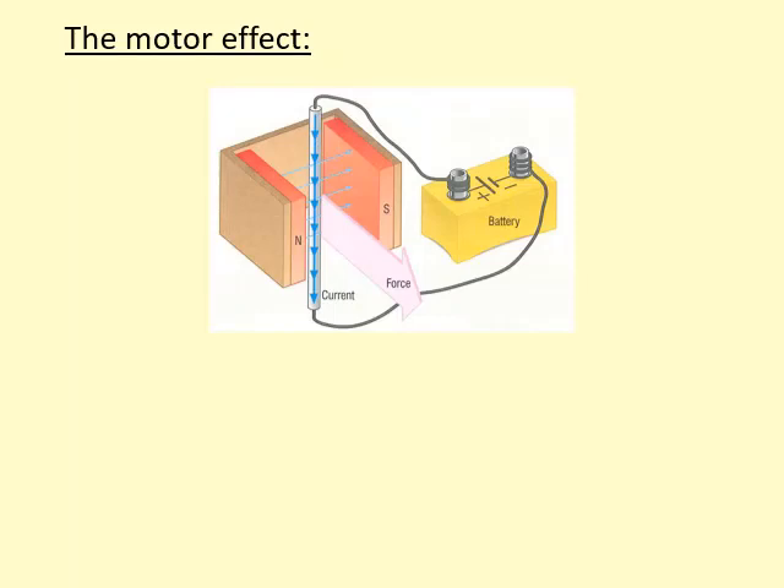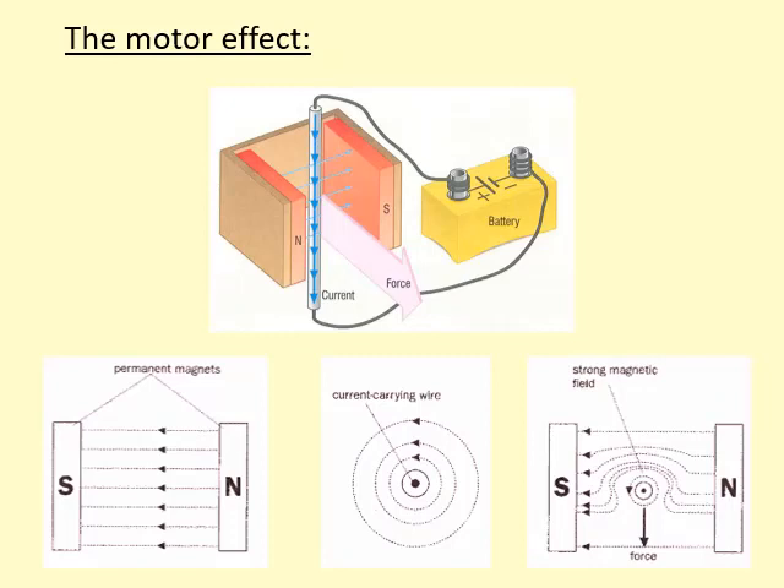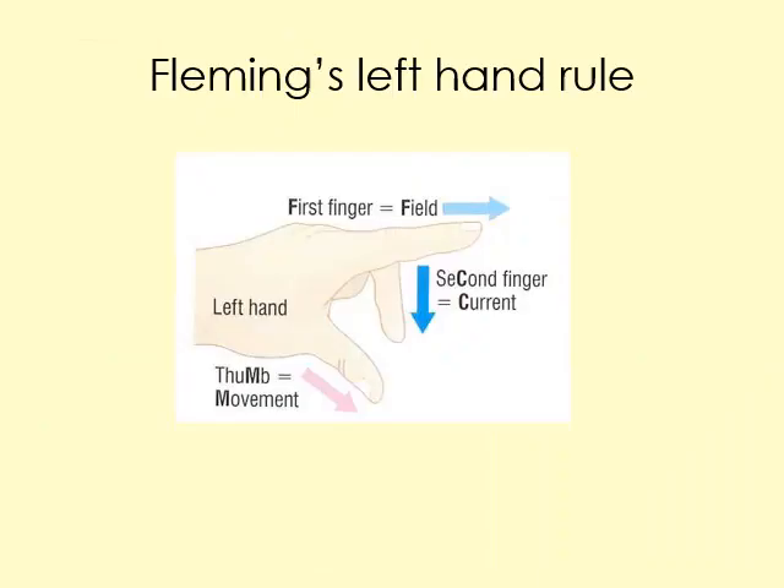In the motor effect, a current-carrying wire is placed into a magnetic field, which creates a force on it. To understand why, we look at the magnetic field of the magnet already there, and the magnetic field around the current-carrying wire itself. Using the right-hand corkscrew rule, the current going out of the page creates a field around it. Where the fields add up, the field is stronger; where they go in opposite directions, they subtract. This interaction creates a force pushing the wire downwards.